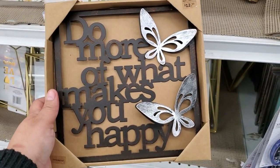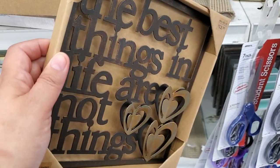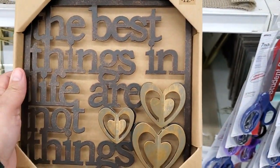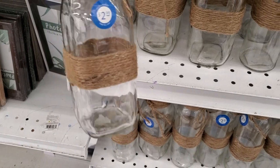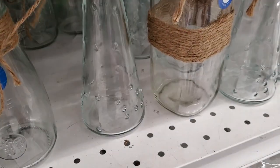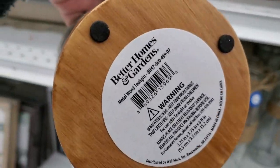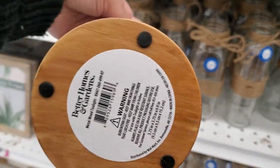Another mug says 'The Best Things in Life Are Not Things' — I love how the hearts pop out. They also have metal signs for $2.99 in different styles, including ones that say 'Love.' There are wood signs from Better Homes & Garden for $1.99 — really a good deal, can't beat that.